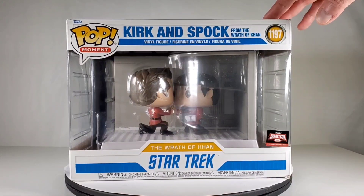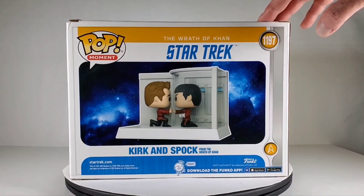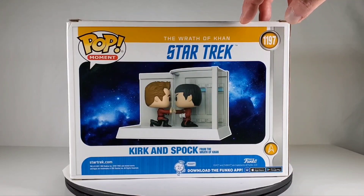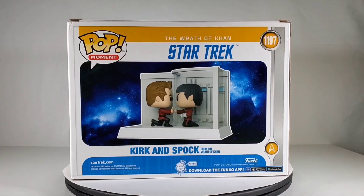This is a cool little diorama of arguably one of the saddest scenes in Star Trek history — the death of Mr. Spock. On the back you can see a better view without any glare. Here you can see the scene where Kirk and Spock are talking to each other just before Mr. Spock dies from saving the Enterprise at the end of Star Trek 2: The Wrath of Khan. He gave his life for the crew and the Enterprise, and that's where he's in that little warp core chamber right inside there.